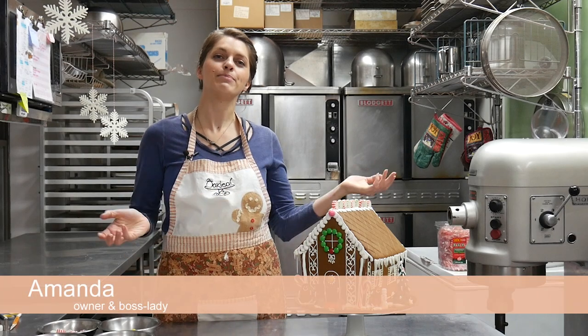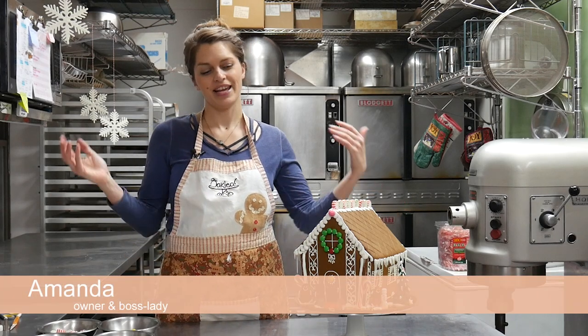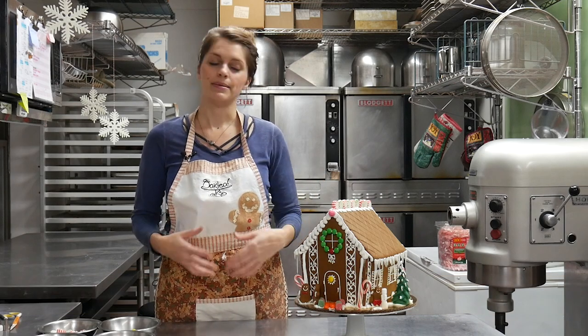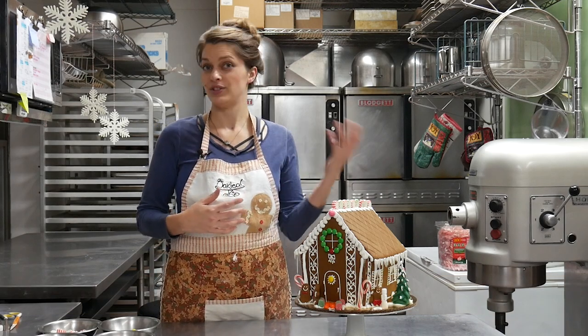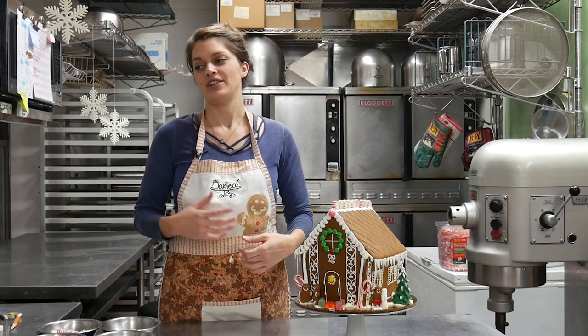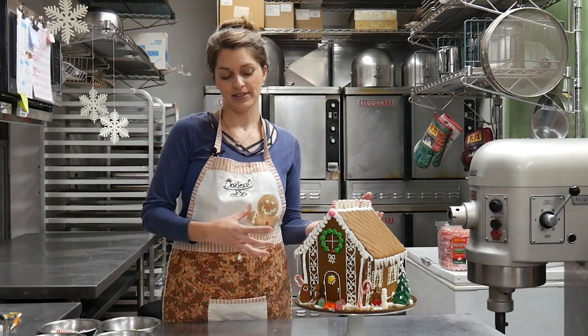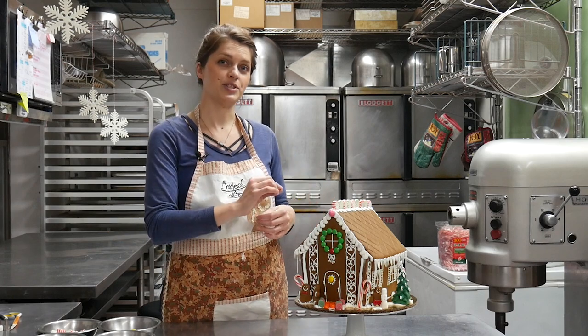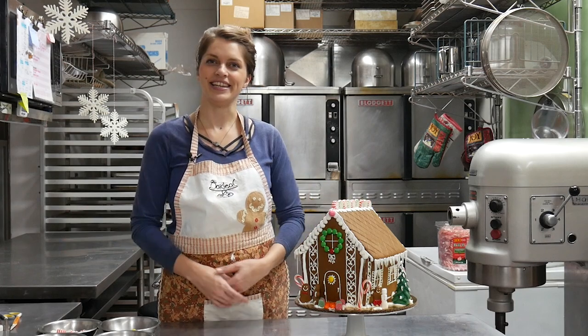Welcome back to Oakleaf Cakes Bake Shop. My name is Amanda, I'm the owner. Today we're going to be making a gingerbread house and I'm going to show you how to do it yourself. I'm going to show you how to roll out the dough in the first part and then use templates to cut the right size panels. In the second part of this series I'm going to show you how to use some royal icing to do all the details and add on all the candy.